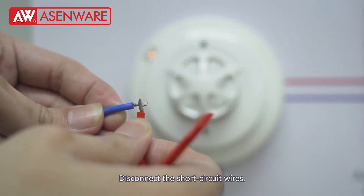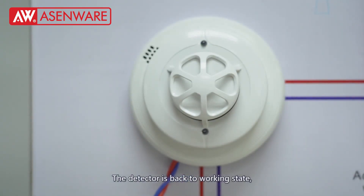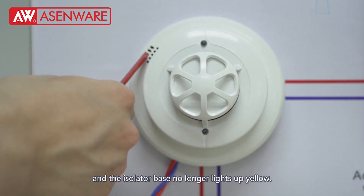Disconnect the short circuit wires. The detector is back to working state, and the isolator base no longer lights up yellow.